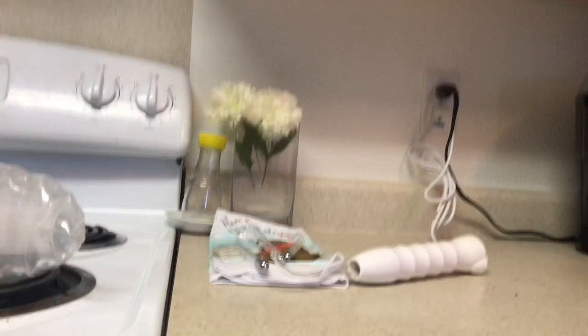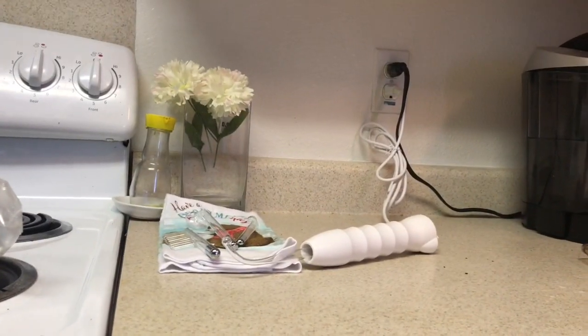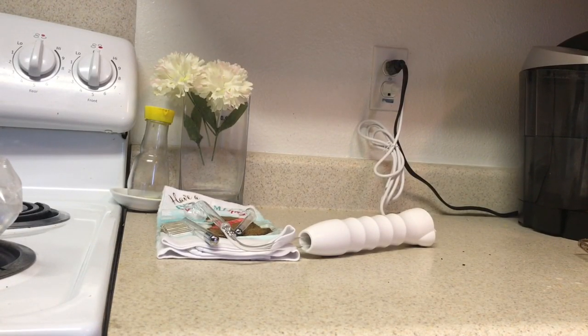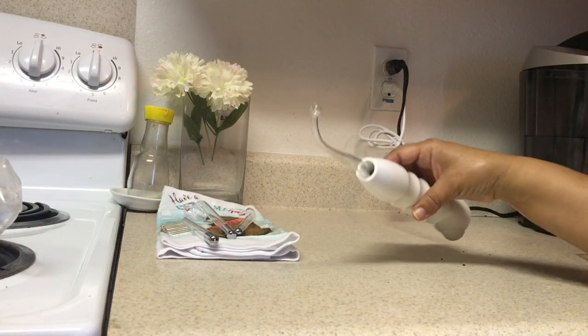Good morning everyone. I'm going to do a review, a first impression you might say, on the handheld high frequency portable instrument from Wish.